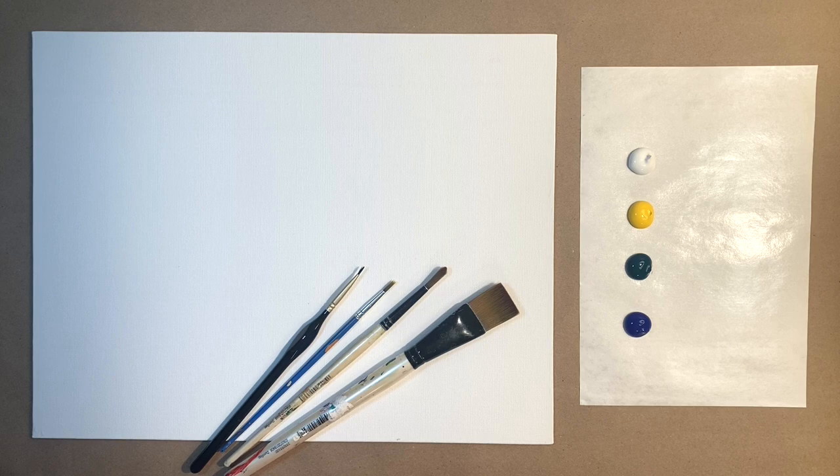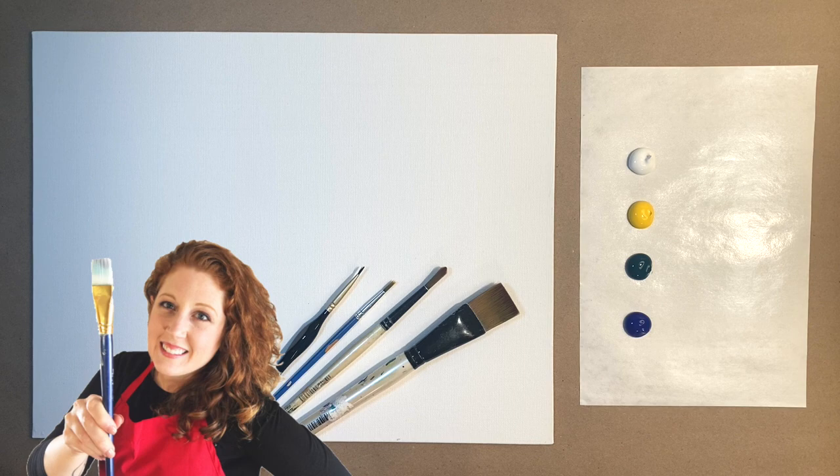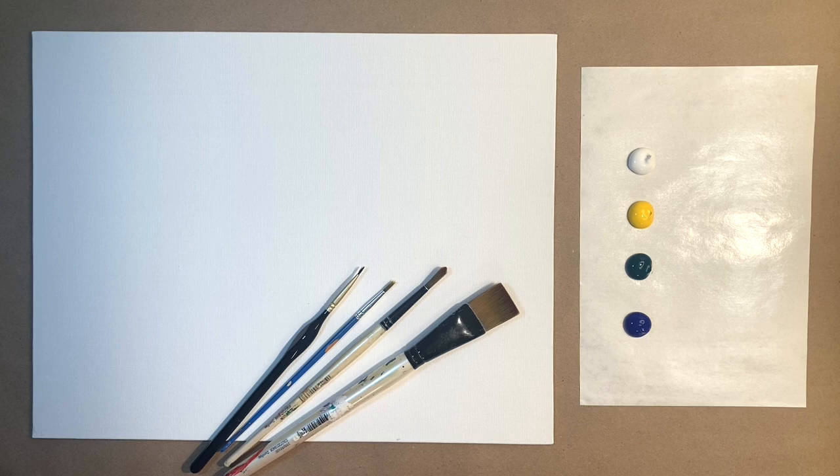Hello again, beautiful artists, and welcome back to another episode of Paint Along with Skye. If you're new here, welcome. My name is Skye, and I post beginning level acrylic tutorials here on YouTube every Saturday. Hit subscribe if you'd like to join the fun and paint along, and hit the bell icon to be notified when I post a new video.